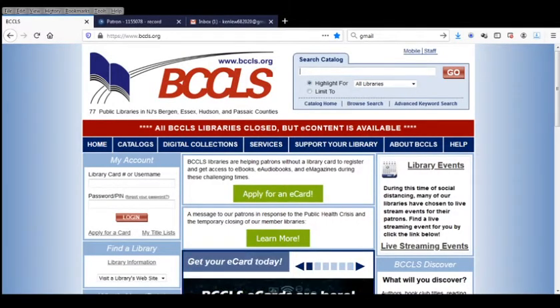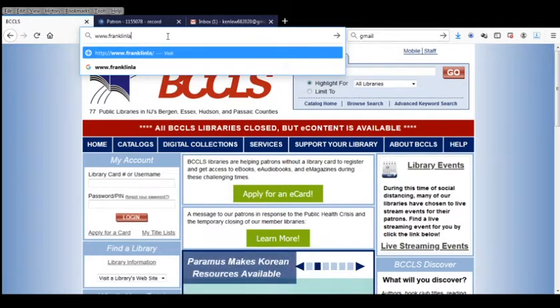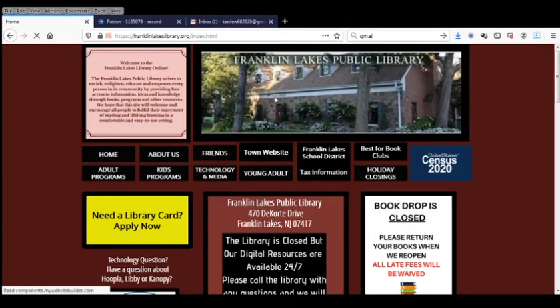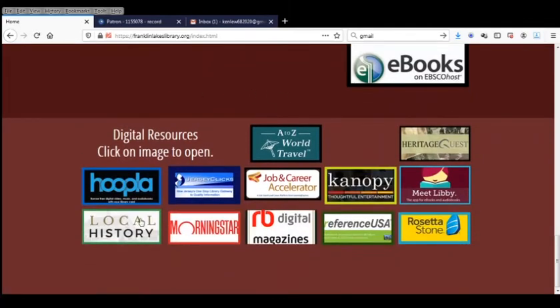The first thing we're going to need to do is go to the library's homepage, which is www.franklinlakeslibrary.org, scroll down to the very bottom of the page and you'll find links to all our digital resources. We're going to click on the one that says Canopy.